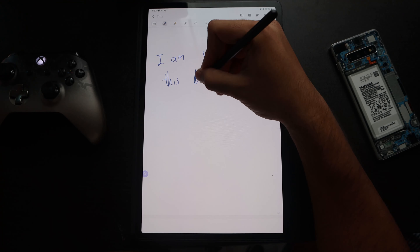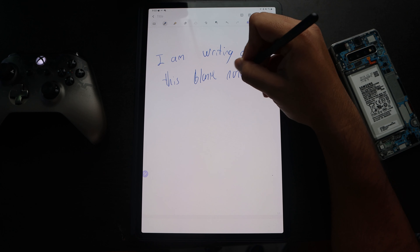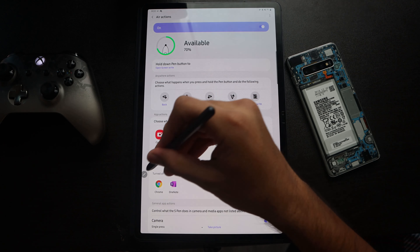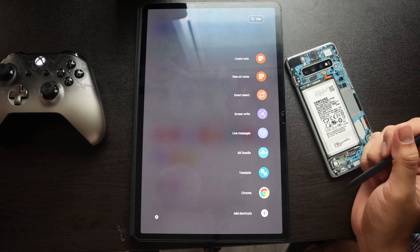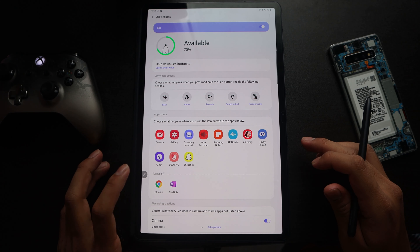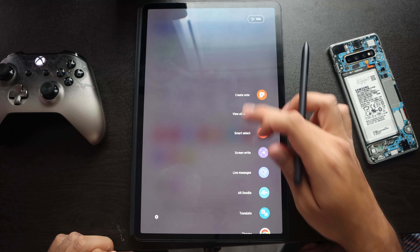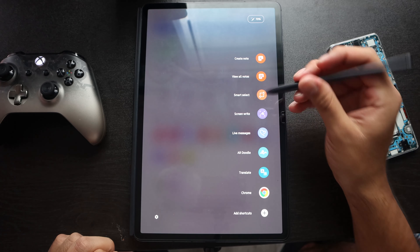Otherwise, I think the S Pen is very good for writing. Even with a tempered glass protector on, I haven't noticed any interference — it works perfectly fine. Also worth noting: the S Pen quick menu on the side can only be accessed and navigated with the S Pen itself. You can't scroll or click menu shortcuts with your finger — you have to use the pen. That's kind of cool since it's literally an S Pen feature.